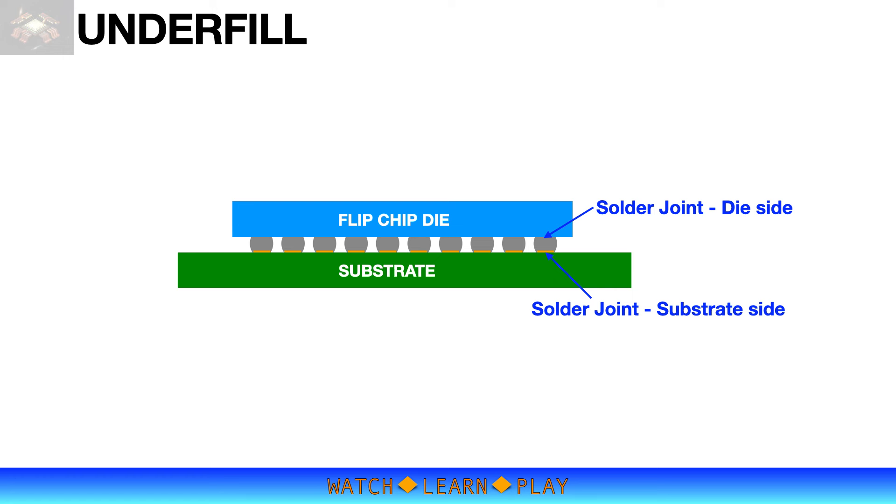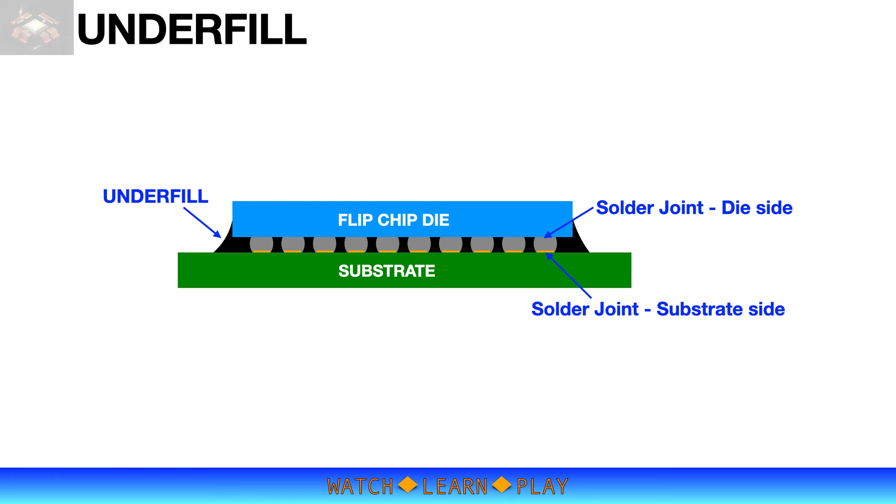Flip chip on its own is very fragile mechanically. Also, the large thermal expansion mismatch between the silicon chip and PCB will lead to solder joint cracks resulting in device failure. To improve flip chip reliability, the gaps between the chip and PCB are filled with epoxy resin. This is called the underfill process.